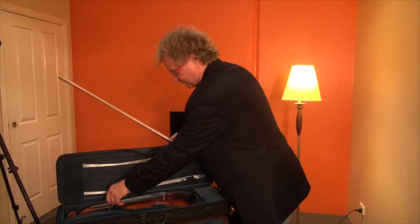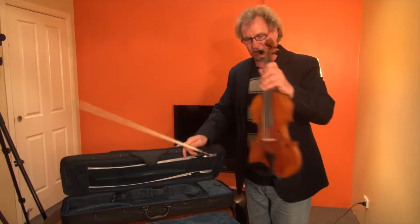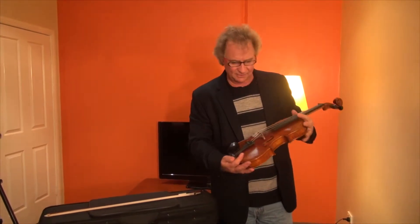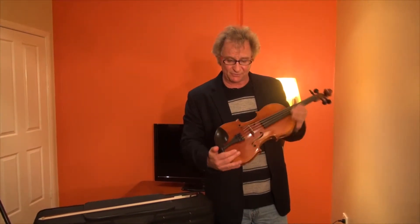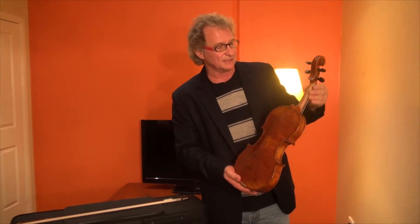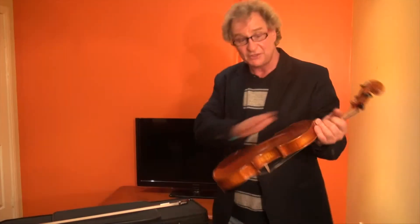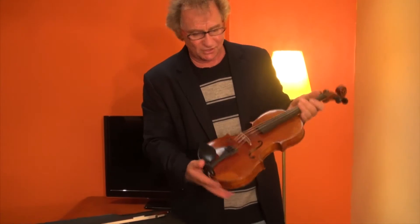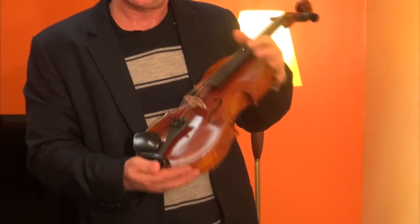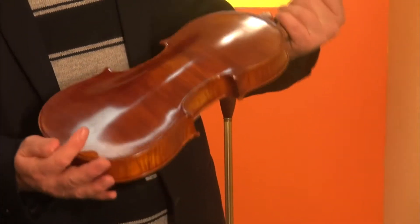Let's have a look at the violin itself. The first thing we'll notice is the finish of the violin. It's made from a beautiful spruce top, flamed maple back and neck, ebony pegs, ebony fingerboard. The finish is hand varnished and has an aged look in the old Italian Cremonese style — it's actually a work of art in itself.